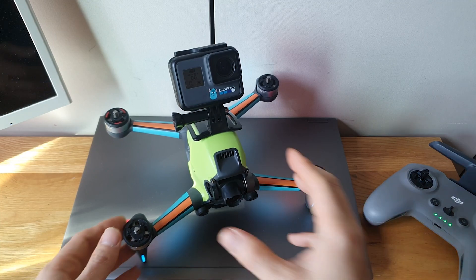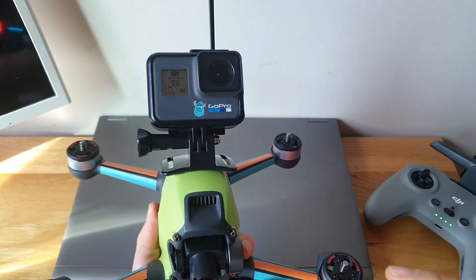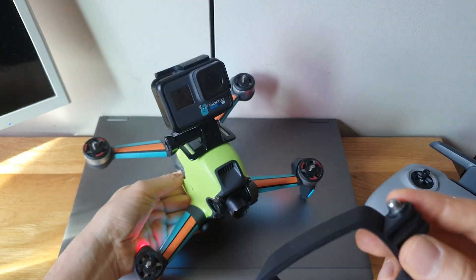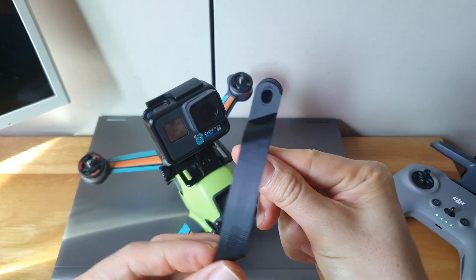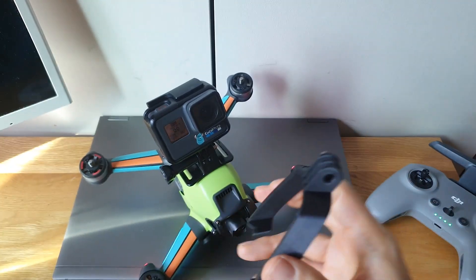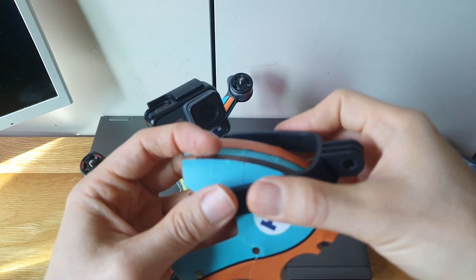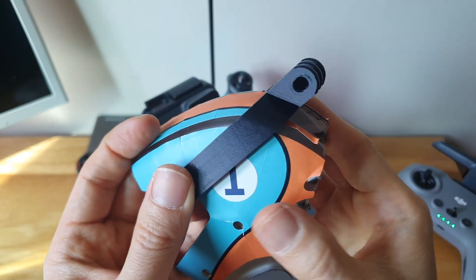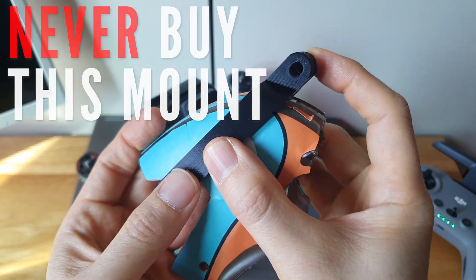The solution is very simple. When you buy a GoPro, there's a head mount with a head strap — get rid of that head strap and just put it there. What I actually bought in the first place was a 3D-printed plastic mount, and you can bind it to your FPV at three points. That holds very, very well and does not move at all.